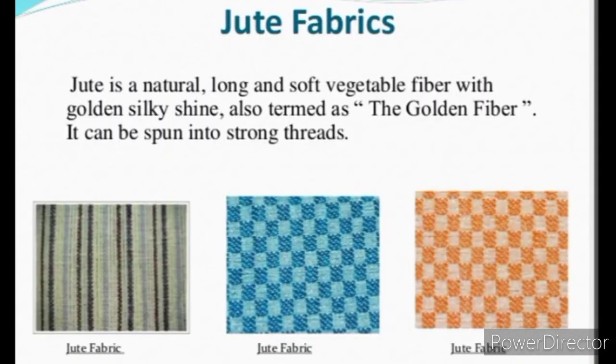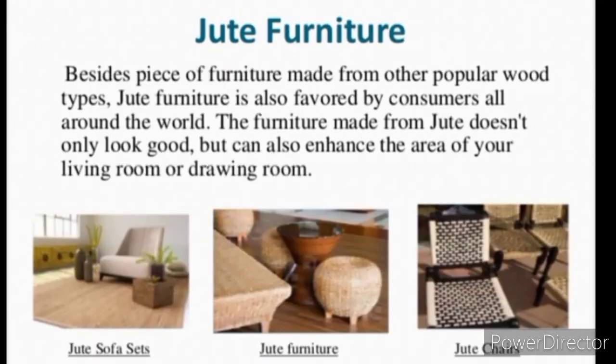Jute Fabrics: Jute is a natural long and soft vegetable fiber with a golden silky shine, also termed as the golden fiber. It can be spun into strong threads. Jute furniture is also favored by consumers all around the world. The furniture made from jute doesn't only look good but can also enhance the area of your living room or drawing room.